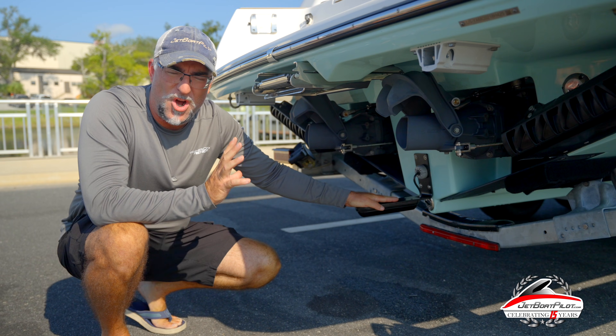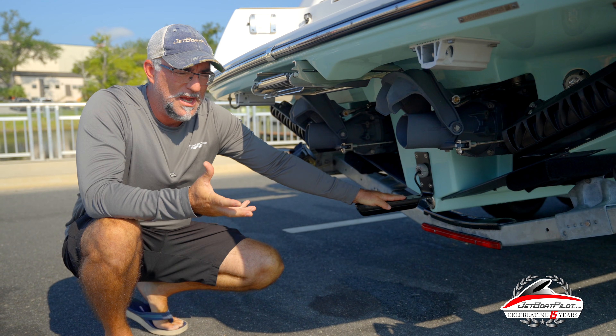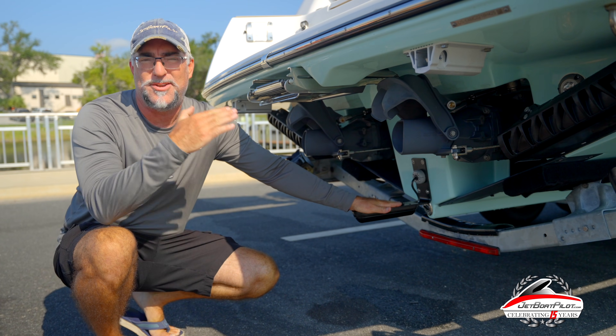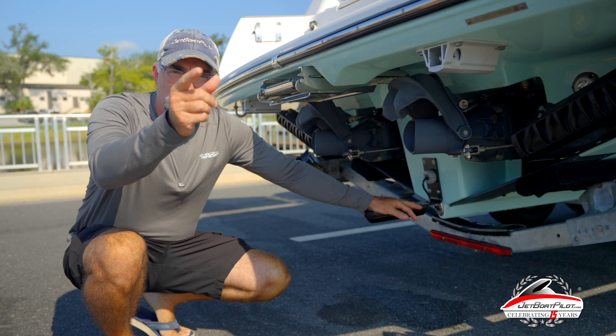So I went out and installed a hub, connected both transducers. Today we're going to show you that we were able to get really great picture at low speeds using the three-in-one up to about 18 miles an hour, and then obviously still getting our depth off the factory transducer at speeds above 18 miles an hour. Let's go have some fun.